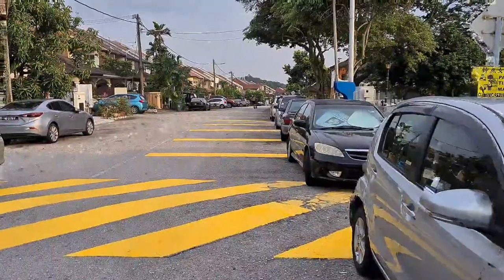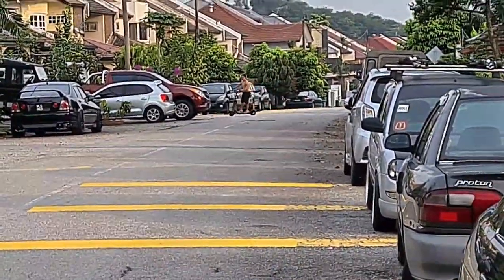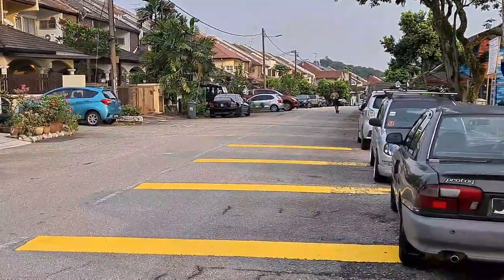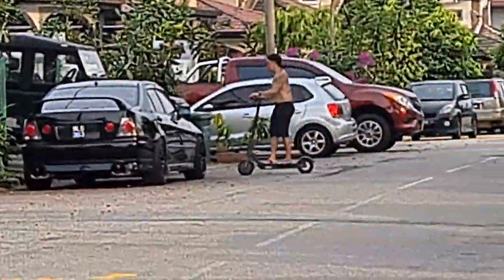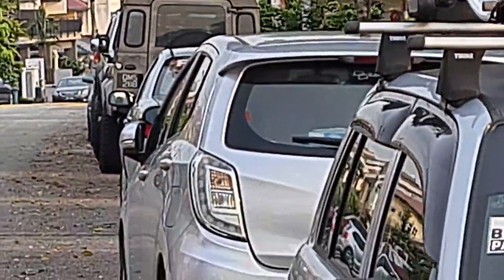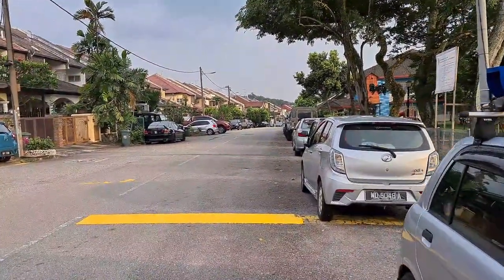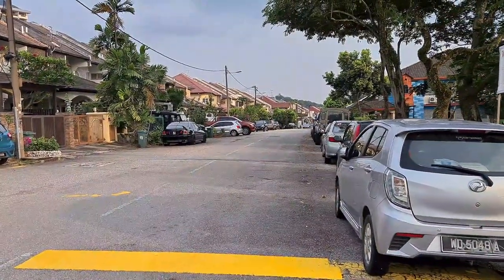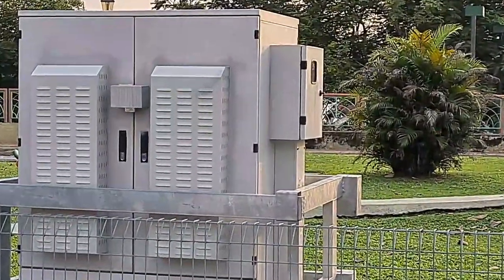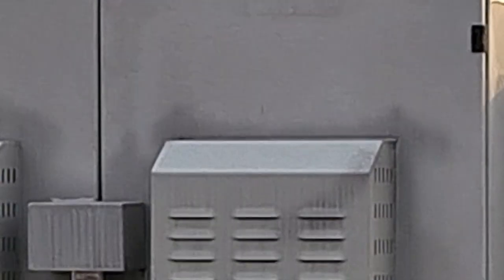Now let's check out that creepy crazy zoom camera on the phone. Starting off wide and as we zoom in, you can see that the photos during video mode are pretty sharpened a lot — not very natural. So I don't really find a use for this zoom camera during video. Probably if you're in a stadium and you want to zoom in to see a match, that will help. And for some of you creepy people out there, maybe during this time of staying at home, you might be finding it useful.